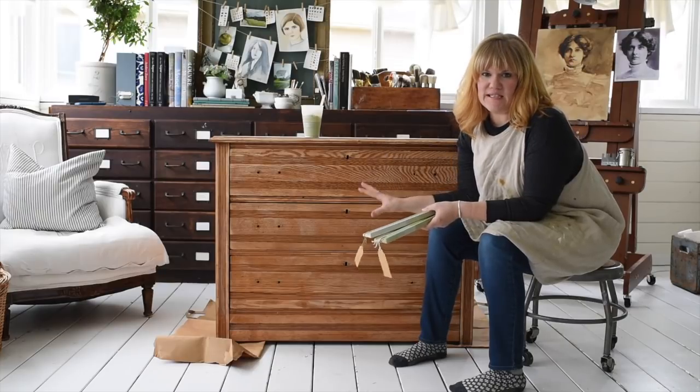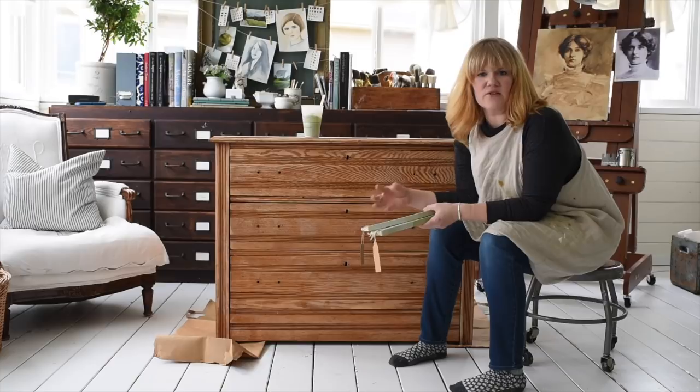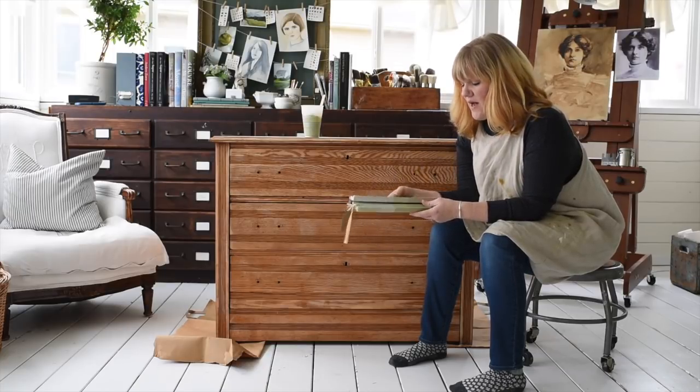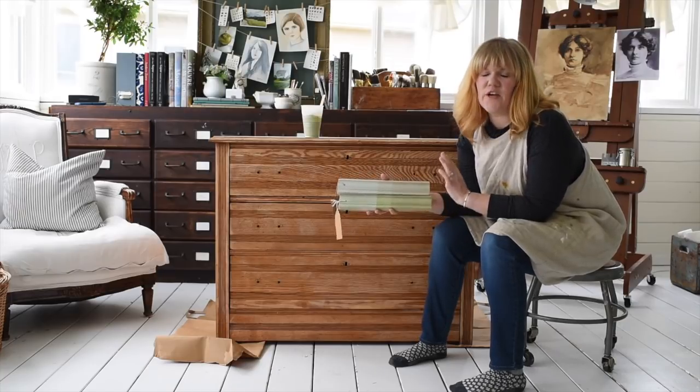I'm going to be painting this piece in two different colors, and the reason for that is it'll give a lot of depth when I go back in to distress. So I'm using two different greens and the difference is very subtle.